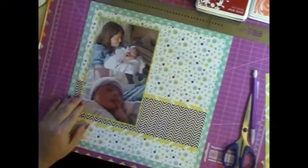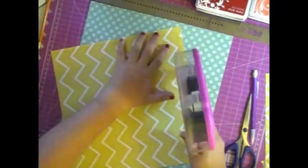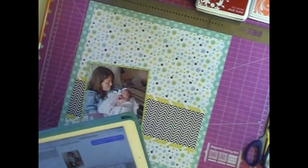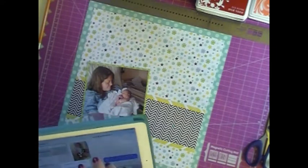So I am fiddling around here and going to start gluing my layers down. I really thought I kept putting it with the two pictures on the left, but it ends up being opposite.